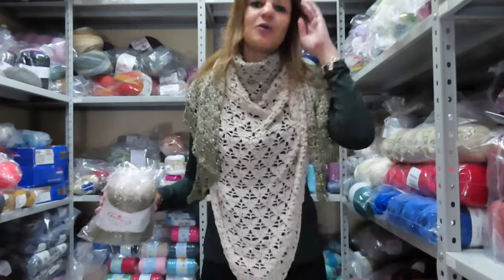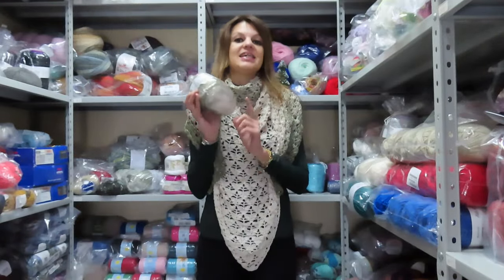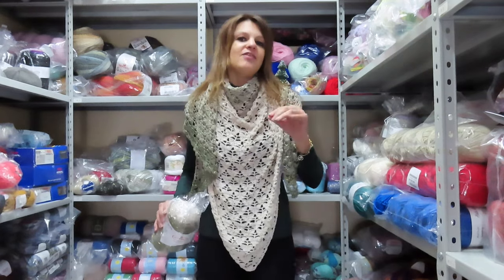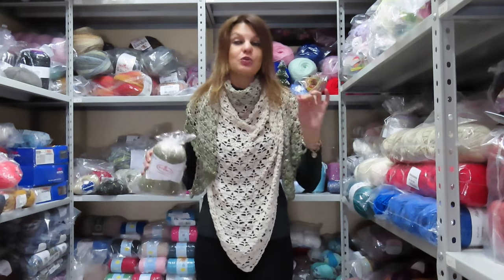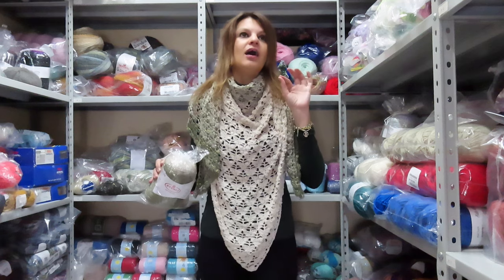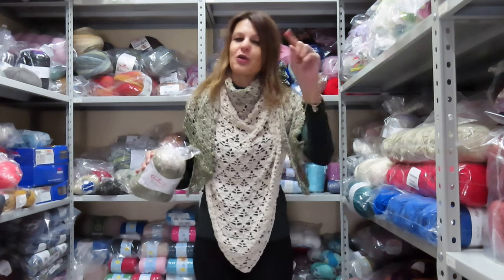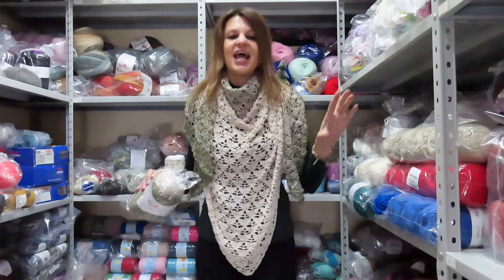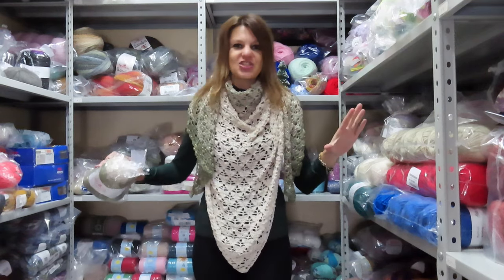As you can see, it's huge. I used only one skein and my maxi shawl came out about 102 cm high and about 200 cm wide. I wrote it in the description, so don't worry. You can see the length clearly in the photos, but it's really exaggerated.